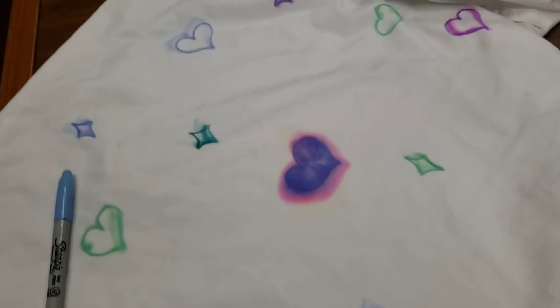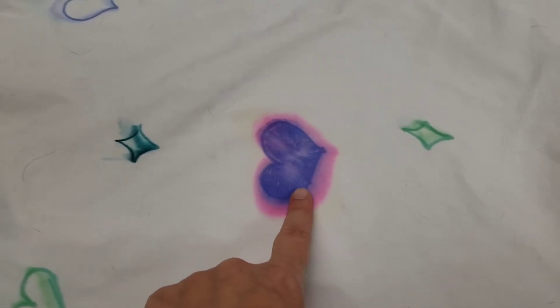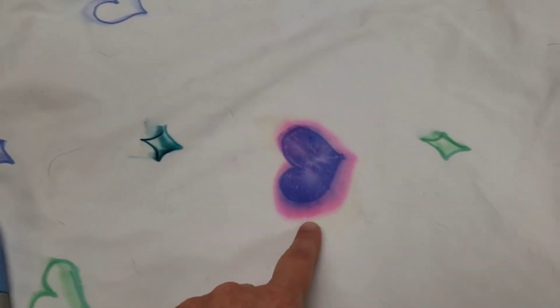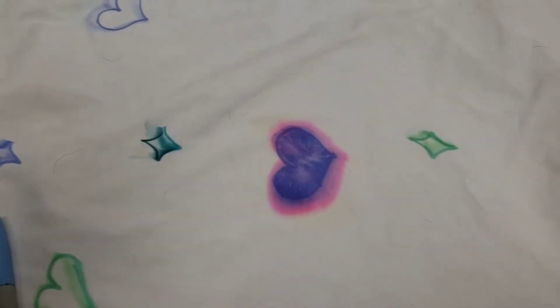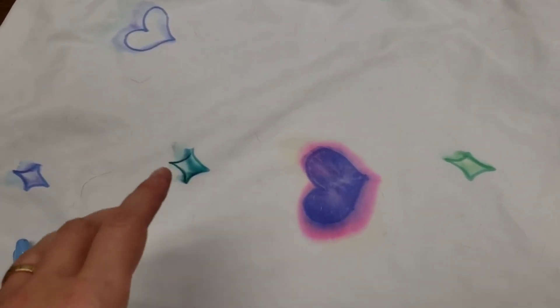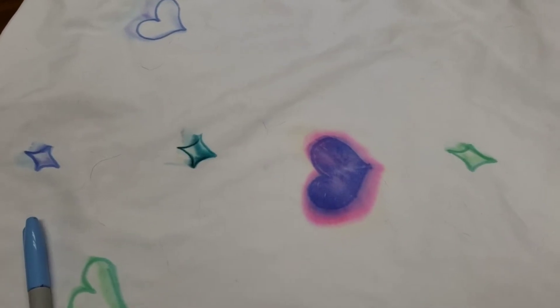You can use dishcloths, sheets, t-shirts — really anything that's going to absorb pretty well is going to work. Make sure to run it through the wash first. I wanted to show some test runs I had beforehand. It's important to make sure you know what color you're going to get out of your ink — I was testing on some fabric and it came out pink instead of purple. If that's not what you're going for, get a scrap piece of cloth or paper and test out what the color is going to look like once it starts bleeding from the alcohol.